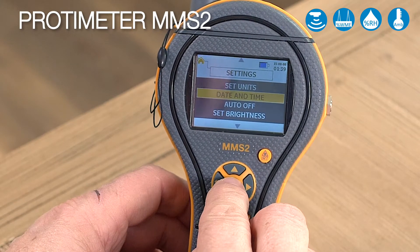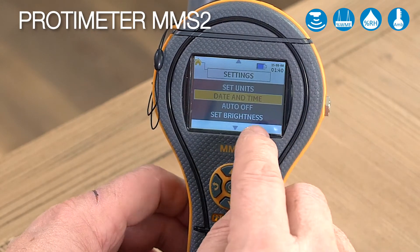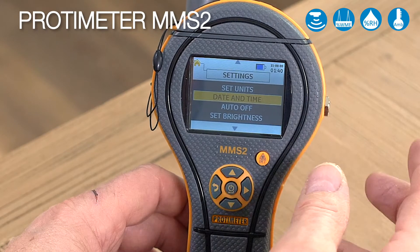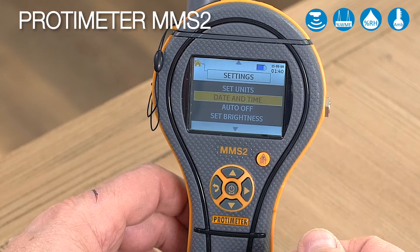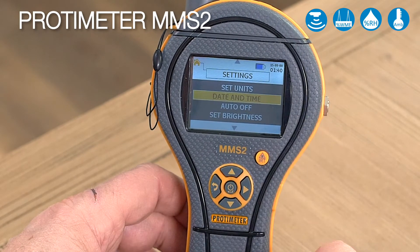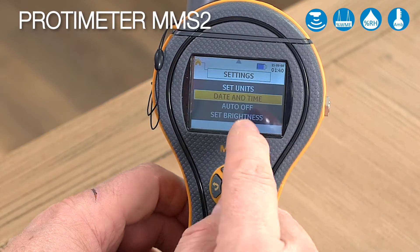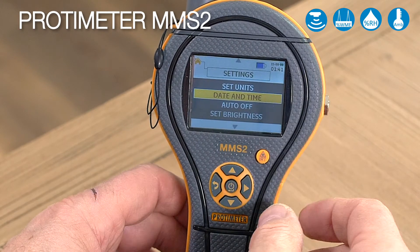We can set our date and time here — the date and time appears at the top right-hand part of the display. This can also be set in your computer software. The software can be downloaded free from our website, and every MMS2 comes with a USB cable to plug into your computer. If you want to do data logging, you need to set the date and time, which can be done directly in the instrument or easily within the software.